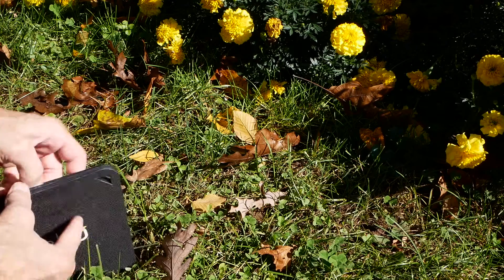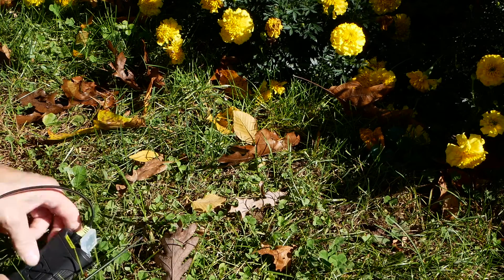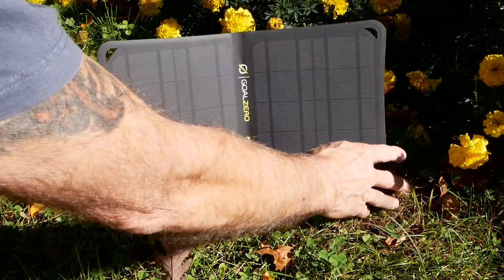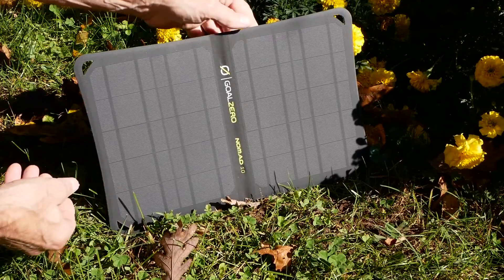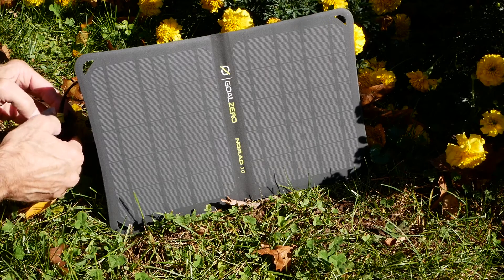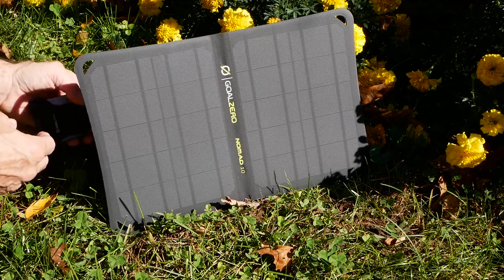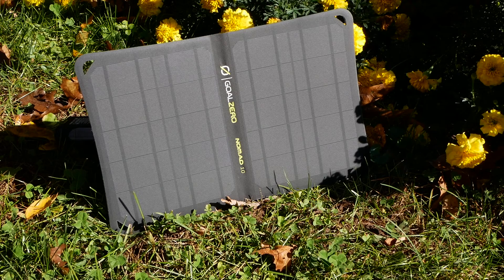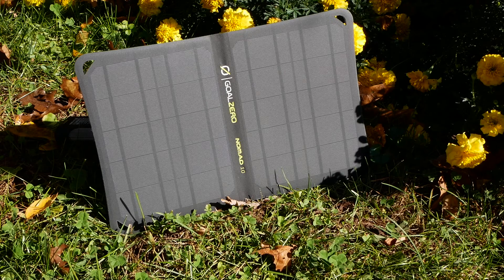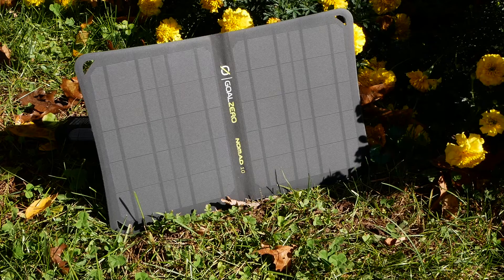I got my power bank connected to the solar panel and it's a beautiful blue sky today. I'm just going to let it sit here for the day and come out to reposition it as the sun changes. Right now it's 12:10.